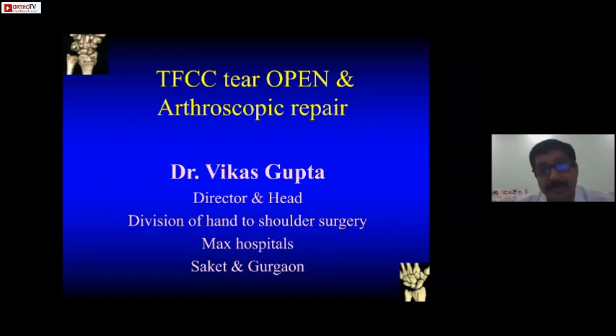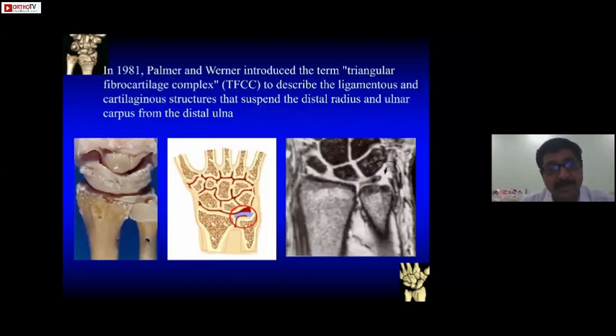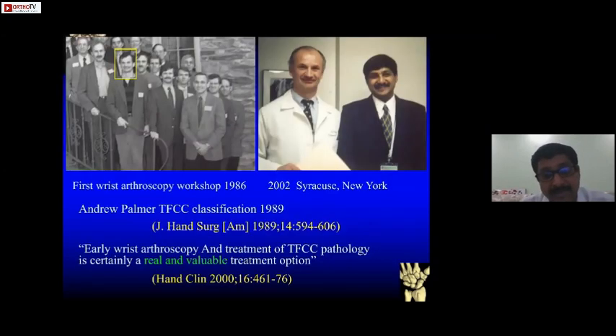Today we'll be talking about open as well as arthroscopic TFCC repair. I'll try to keep it short. TFCC was first described by Andrew Palmer in 1981. By the time 2000 in the US, it was a part of every fellowship program — wrist arthroscopy was part of the curriculum.